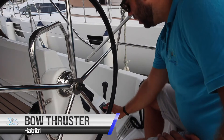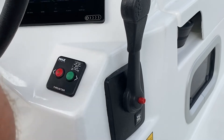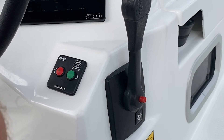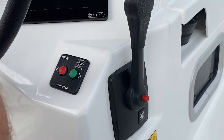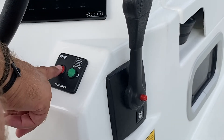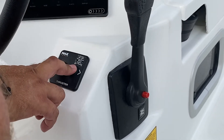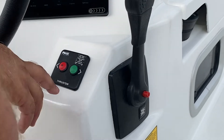To operate your bow thruster, hold down both buttons at once to turn on. When the green light is on, your bow thruster is active. Hold down starboard to move the bow to starboard, and hold down port to move the bow to port. To turn off the bow thruster, hold down both buttons again — now the bow thruster is inactive.